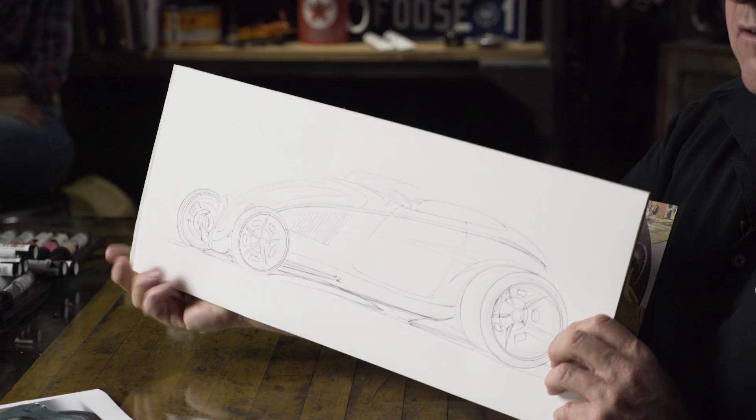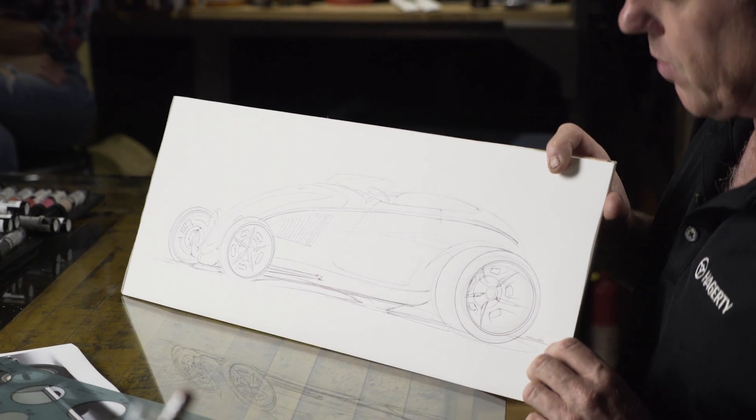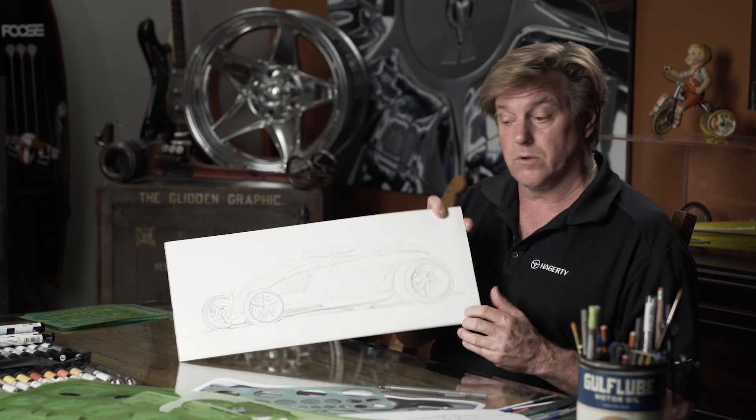Got a basic line drawing here — a little Volkswagen hot rod. Now I'm going to throw a little bit of color on this. I'll probably keep it just black and white and keep it simple. It's just an ideation sketch.